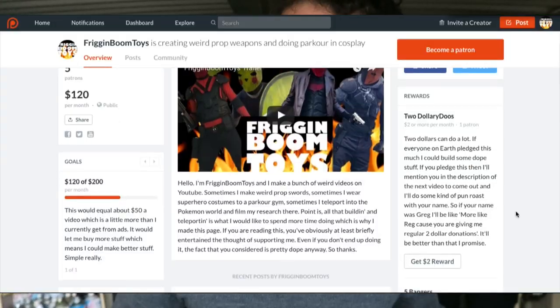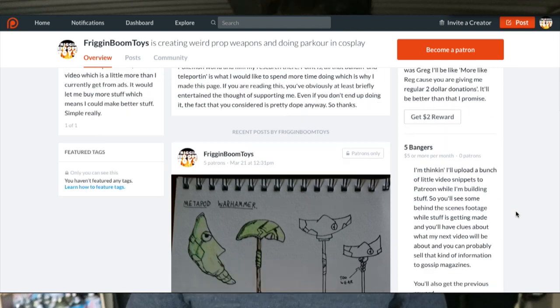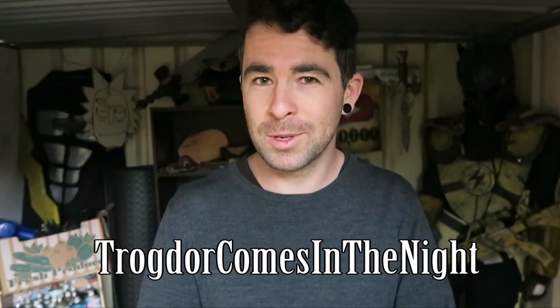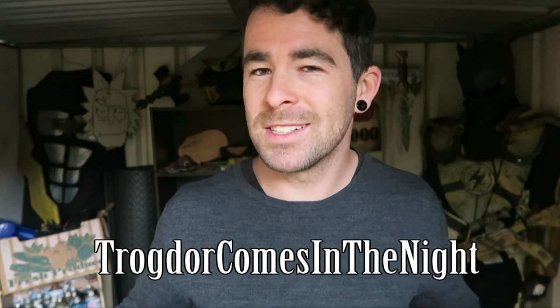Why am I making a steampunk prop if I don't know anything about it? Well, one of the perks on my Patreon is that you can basically talk with me and come up with an idea of something to build. One of my latest Patreon supporters, Chogdor Comes In The Night, said 'teddy bear steampunk.' So that's what we're doing.